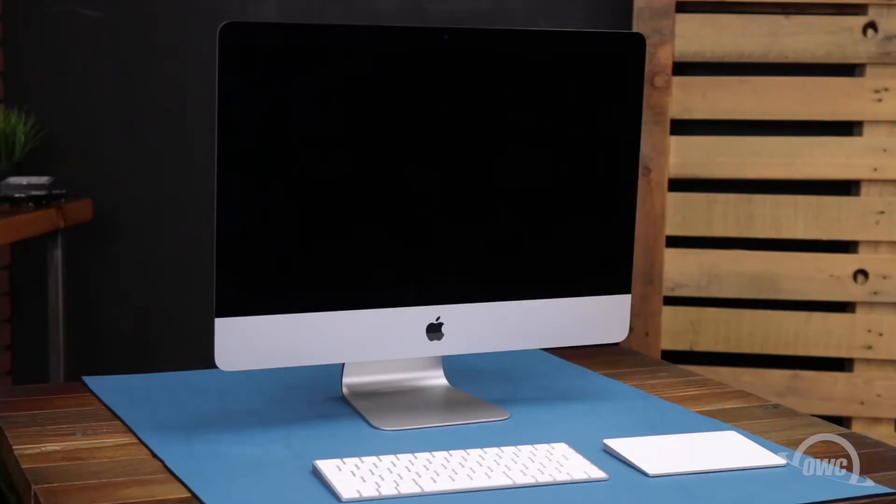Hello and welcome to our instructional series of videos. In this installment, we're going to show you how to upgrade the drive in the main SATA bay of a 2017 21.5-inch iMac. Replacing the drive in these iMacs is an advanced installation with a risk of damage to your screen. It's highly recommended that you watch this video in its entirety before proceeding. If you're unsure about completing this installation yourself, professional installation is available.